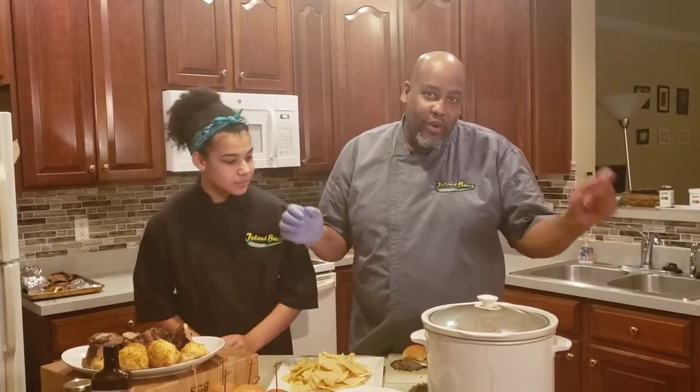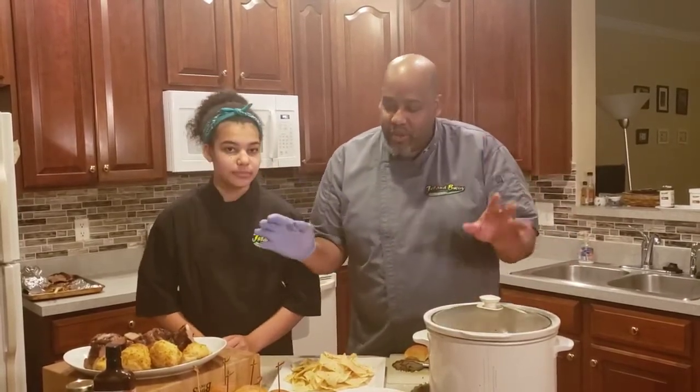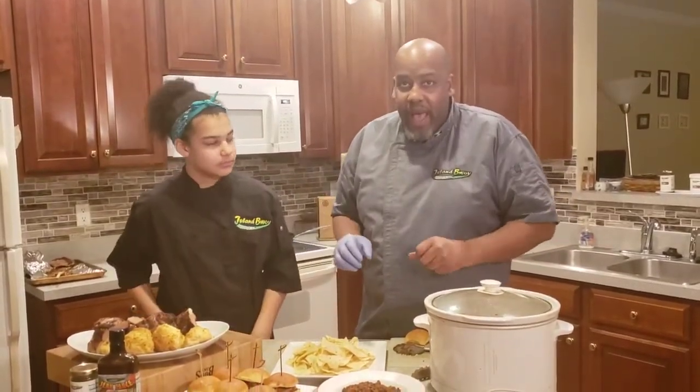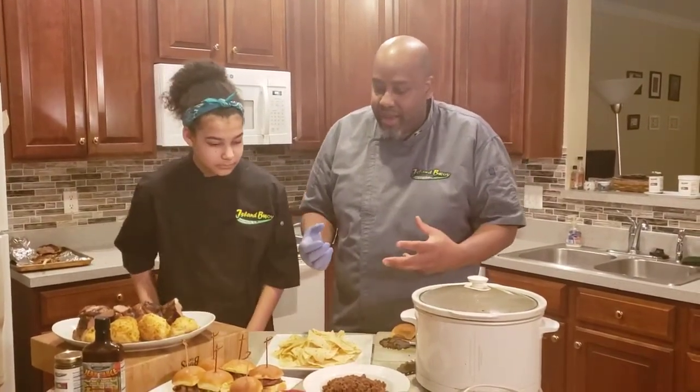A lot of people aren't going out to work anymore, so they don't have to leave the crock pot on low all day. Nonetheless, while you're sitting in the kitchen doing your office work, you put it in, let it go low and slow, and you're good to go. Once it's done, the meat falls apart and you shred it a little bit.